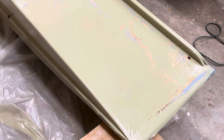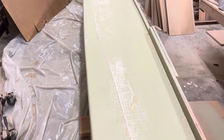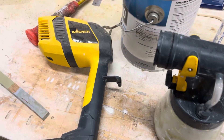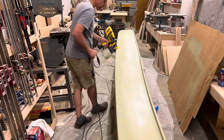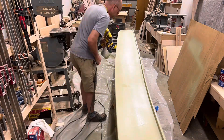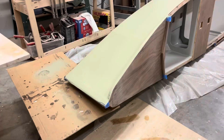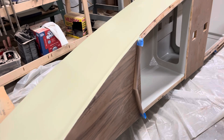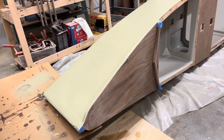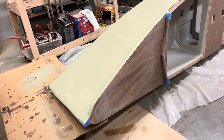It was the same thing on the other side — there were drips I had to sand. Using a Wagner power sprayer, very simple. I really like this walnut and green color — walnut goes really well with black, white, light green, and light blue. I've already done a blue boat so I decided to do a green boat.